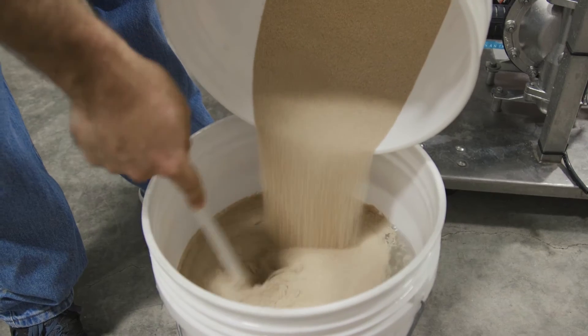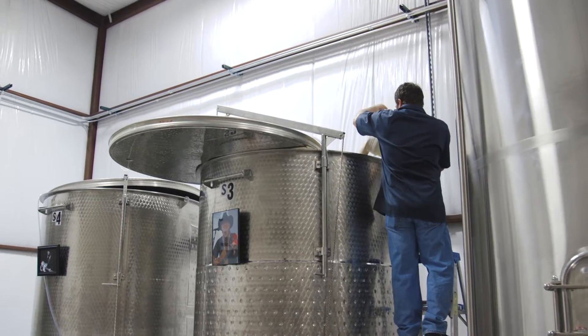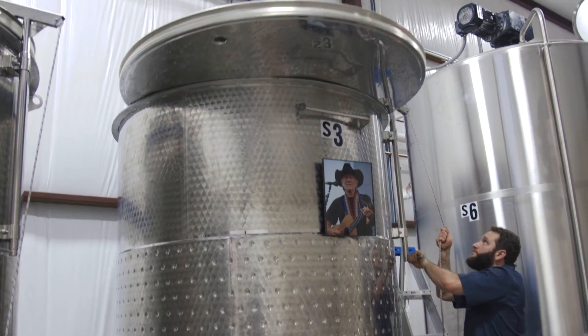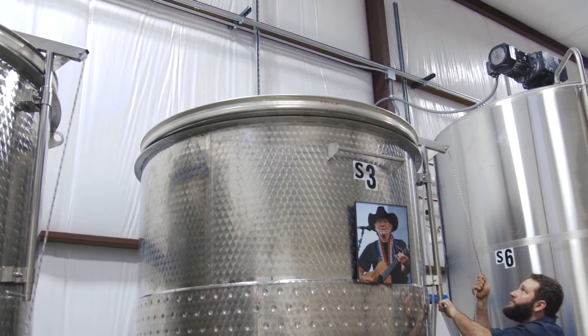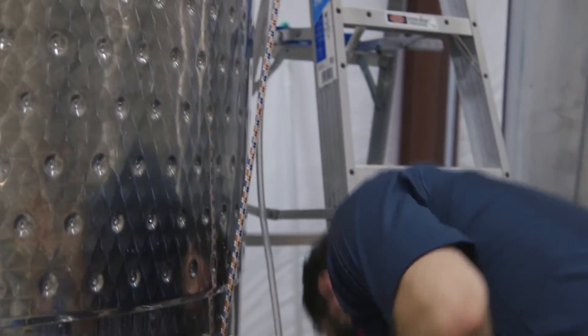Once the mash is in the fermentation vessels, we allow it to cool down to roughly 85 to 90 degrees. Once around 85 degrees, we pitch our yeast and seal the lid to prevent any foreign objects from entering. The yeast then begins consuming all the sugars released from the corn, barley, and rye, releasing two byproducts: carbon dioxide and alcohol.